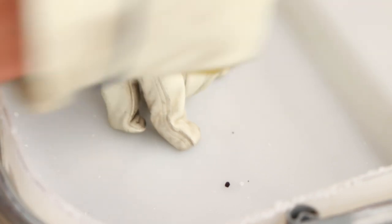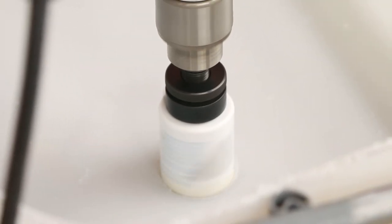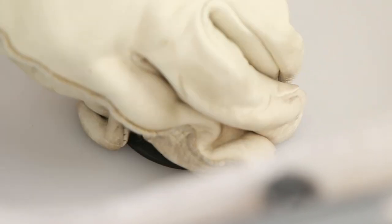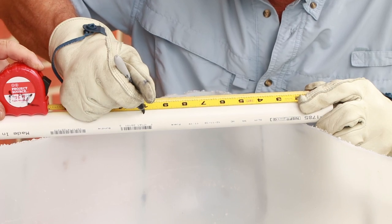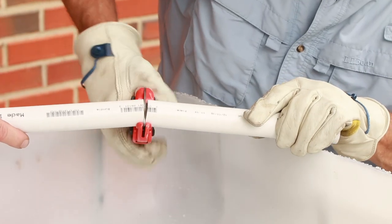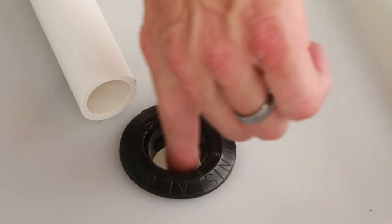Mark this spot and drill a one and three quarter inch hole in the grow bed and through any metal on the pallet. Fit the one inch uniseal into the hole in the bottom of the grow bed tray. Cut a ten inch piece of one inch PVC pipe. Lubricate the uniseal with silicone to help the pipe slip through the hole.